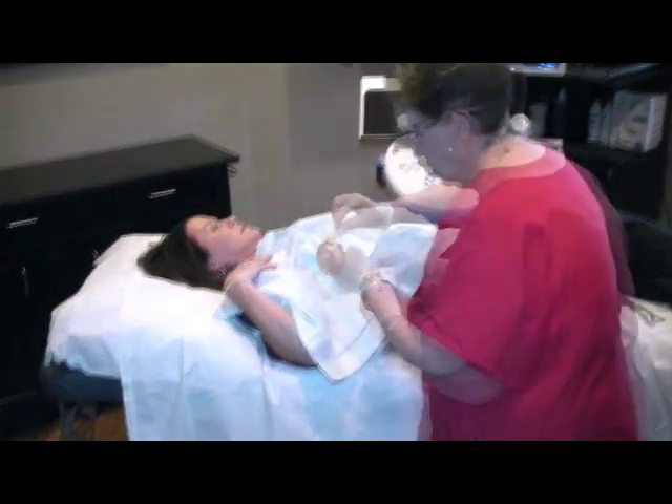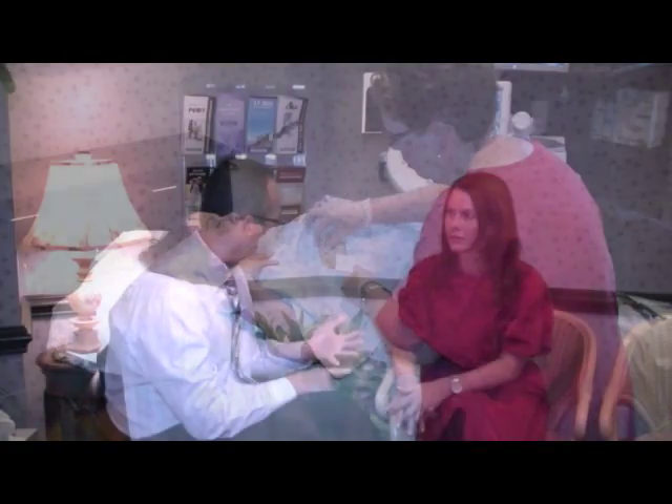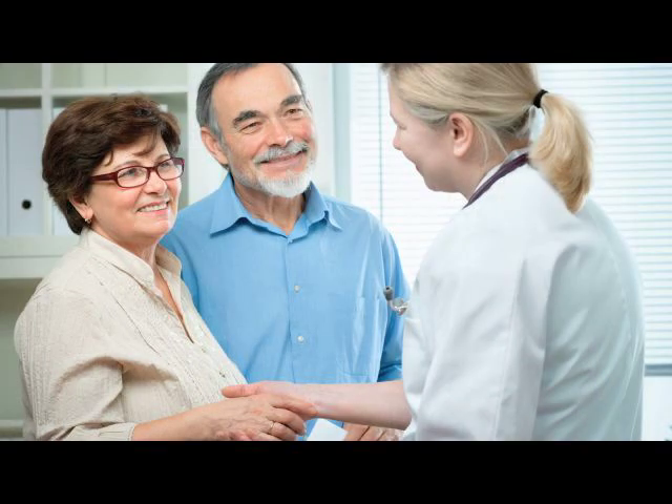Following the procedure, the skin surface will be cleansed and a sterile dressing applied to the region. Post-procedure instructions will be reviewed with you. The tissue obtained during the procedure will be submitted to the laboratory and results are usually forwarded to your doctor in three business days.